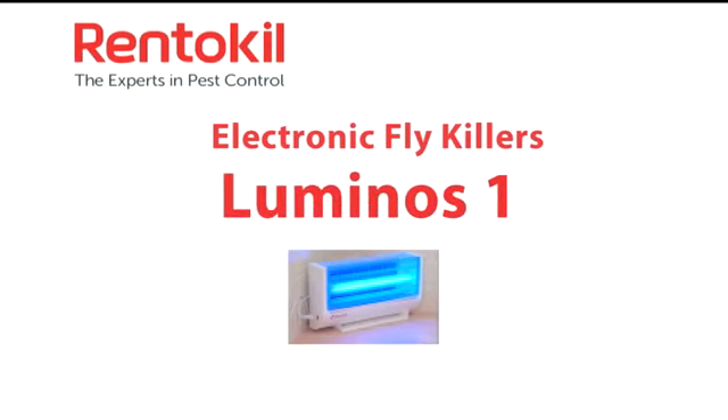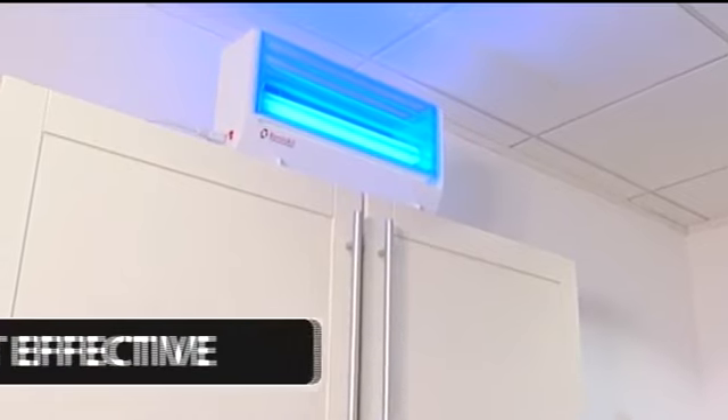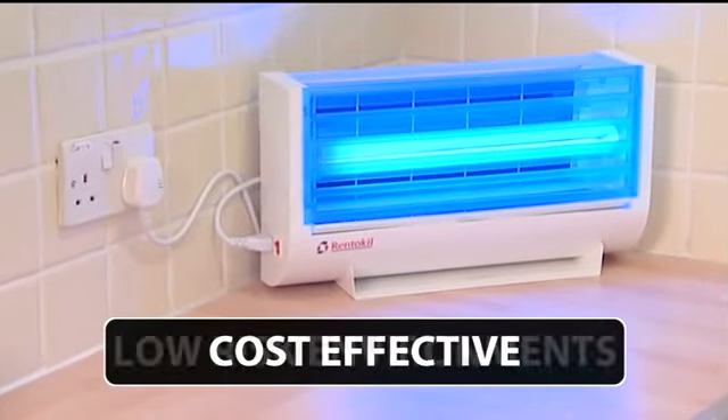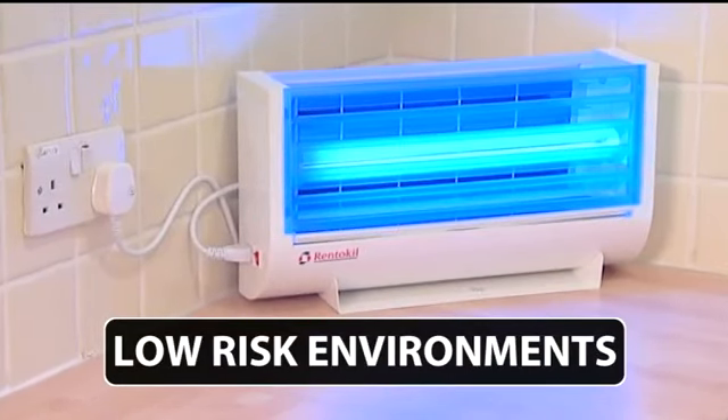Luminos One is a cost-effective fly control solution. It's been mainly developed for food retail customers. It's a highly effective glue board unit that has been designed for relatively low-risk environments within food operations especially.